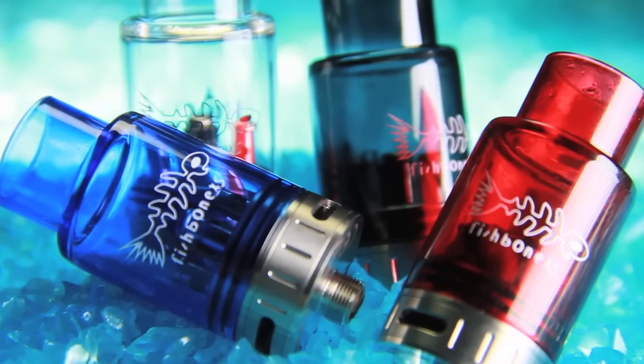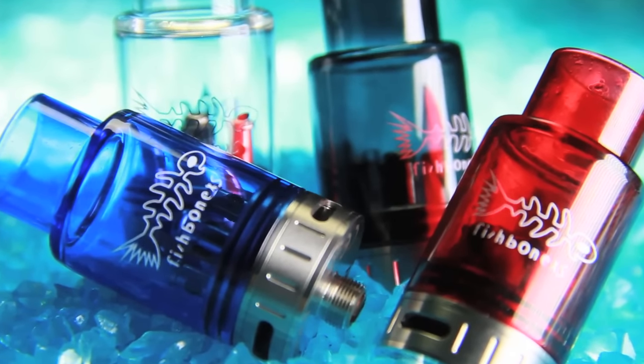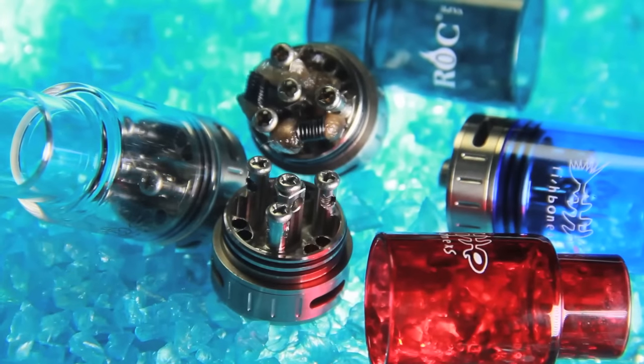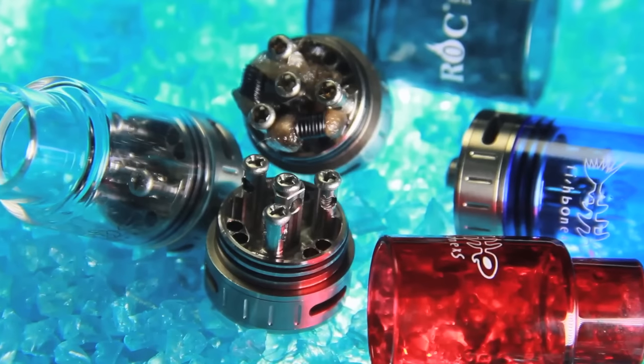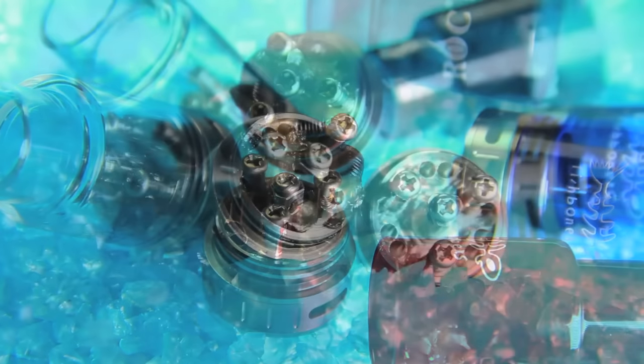I think there are some other colors they do offer but we haven't picked those up yet — we may get those in the future. This RDA with the bottom airflow like it is is really good for flavor, and you do still get great vapor production with it, so it's kind of a best of both worlds — vapor and flavor on this one.